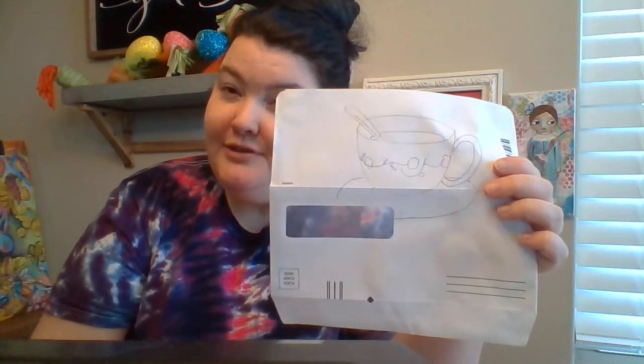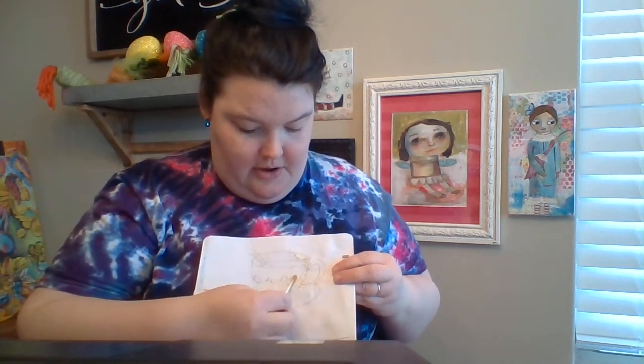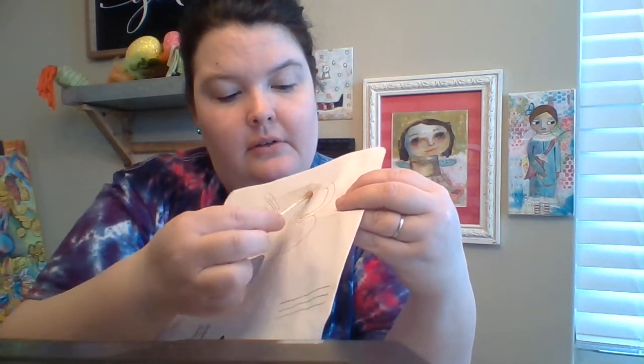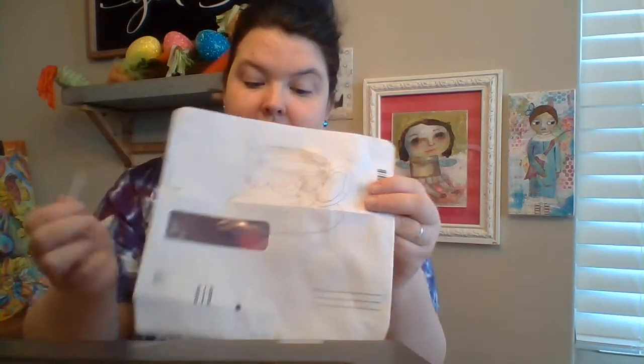But after you get this drawn, now this is going to be a multi-step situation. Once you get it drawn, you're going to take a Q-tip into your coffee and kind of soak it in there. Then what you're going to do is start applying the coffee. You want this to kind of go all over, especially at first, unless you want there to be a glare. So you're going to apply the coffee all over — this is almost like an underpainting. You're just going to put this coffee down and just kind of put it on there like crazy.